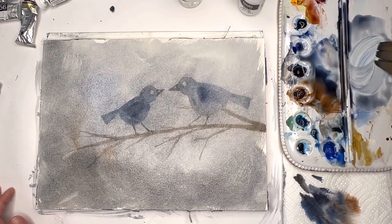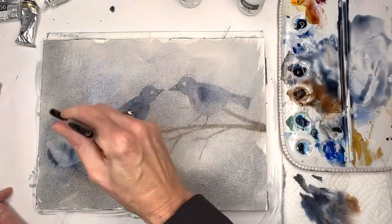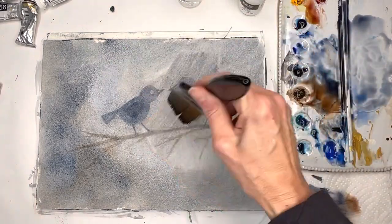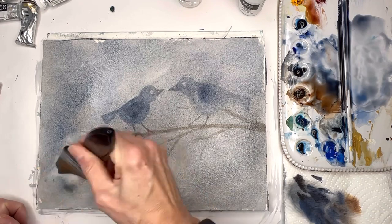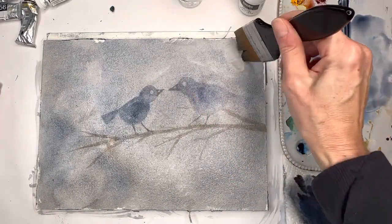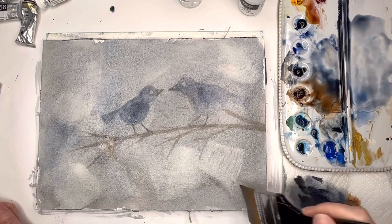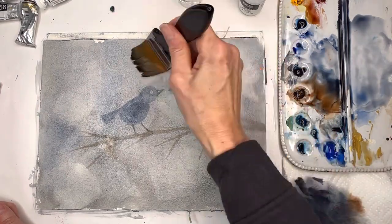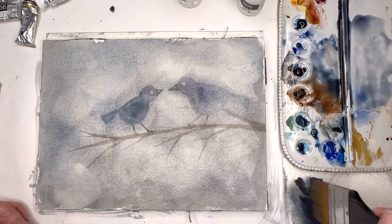Add more blue if you want - cobalt mixed in with gray. It's getting darker, so I'll clean up my brush and remove some color by tapping on a paper towel. The birds kind of disappeared - it's a little darker than my first one. I'm taking some color and moving it off my first birds - just softly, in the distance. Back and forth removing and putting color down, you get this texture.